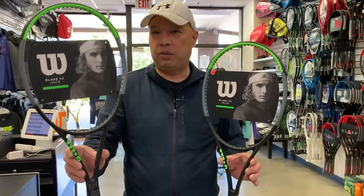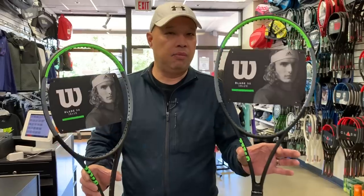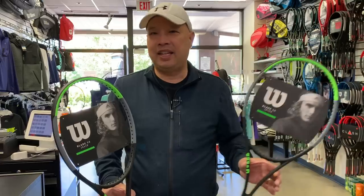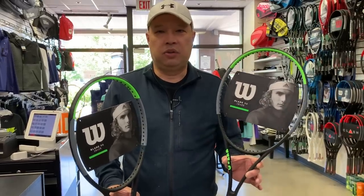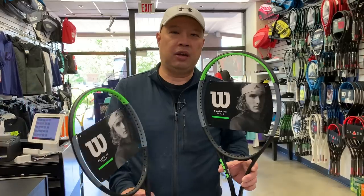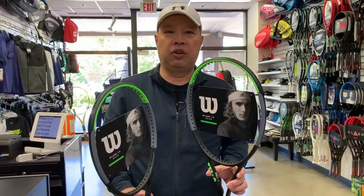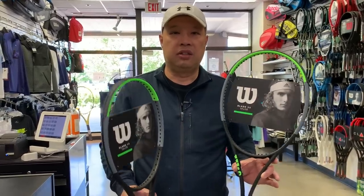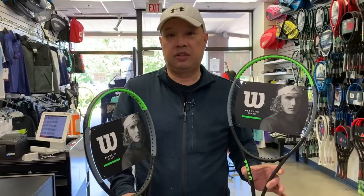So the 16 by 19 gives a little more power, a little more spin, and definitely more control. Now, why do they even make an 18 by 20? When I posed that question to the manufacturer, they said the 18 by 20 is loved by Europeans.